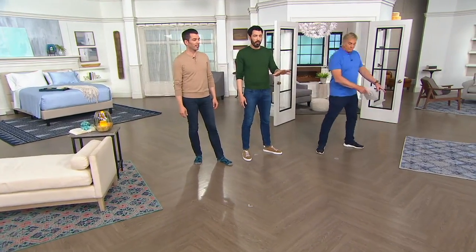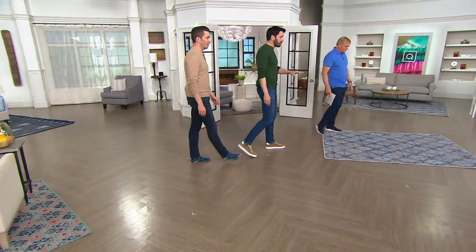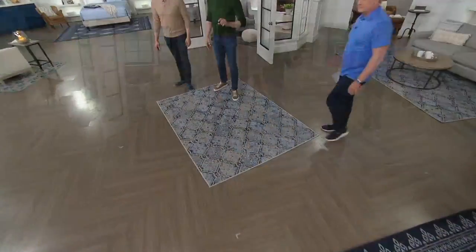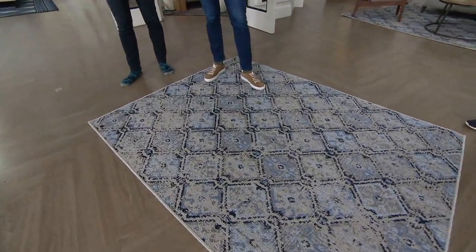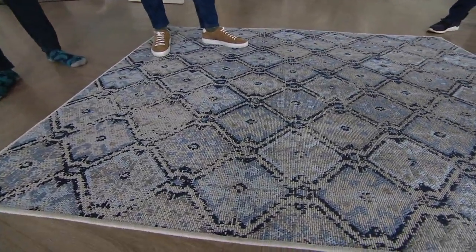Even if you have worn-down floors, this area rug is indoor-outdoor. It gives you that soft, comfortable feel of an indoor rug, but you can actually use it outdoors. And if anybody spills, if the kids make a mess, if you get wine or mustard or ketchup on it, you don't need chemicals. You just hose it down with water and lay it flat to dry.